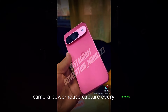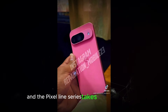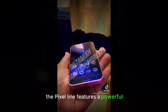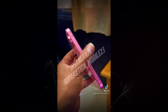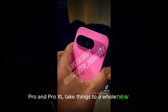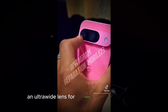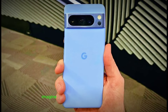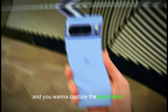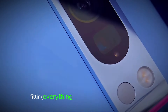Camera powerhouse — capture every moment. The Pixel series has always been a leader in mobile photography, and the Pixel 9 series takes things even further. The Pixel 9 features a powerful dual-camera system on the back, capturing stunning detail in any lighting condition. The Pixel 9 Pro and Pro XL take things to a whole new level with a triple-camera setup: a 50-megapixel wide-angle lens, an ultrawide lens for capturing expansive scenes, and a telephoto lens with incredible 5x optical zoom. Imagine you're on a breathtaking hike and want to capture the panoramic vista — the Pixel 9 Pro's ultrawide lens lets you fit everything from the majestic mountains to the wildflowers at your feet into one stunning shot.